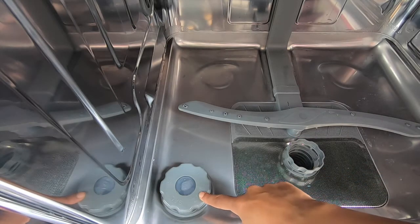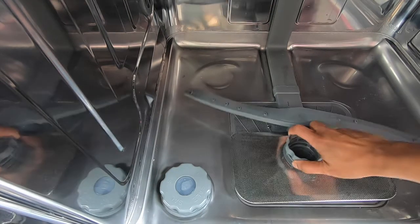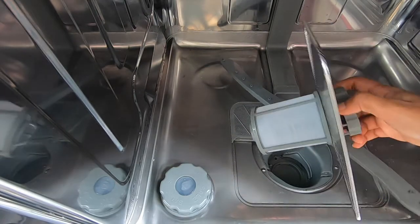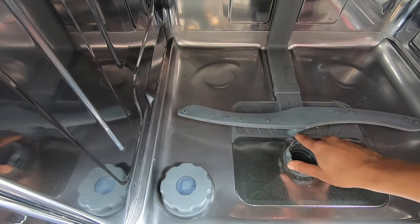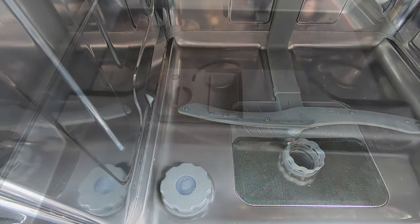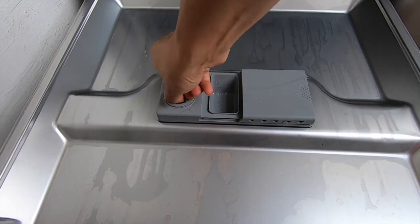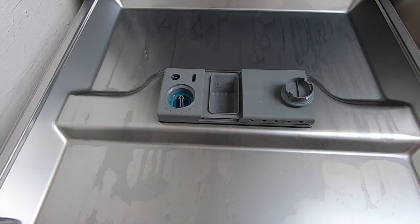The next thing you need to add is the dishwasher salt. You also need to be aware of where to clean your dishwasher filter, and this needs to be done every month or so. It may be in different places in different dishwashers, but it collects a lot of gunk from your dishwasher. The other prerequisite is the rinse aid. The rinse aid ensures that water droplets and minerals do not remain on your vessels once the washing process is done.